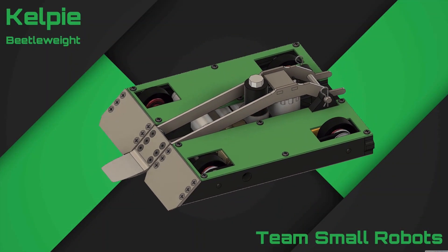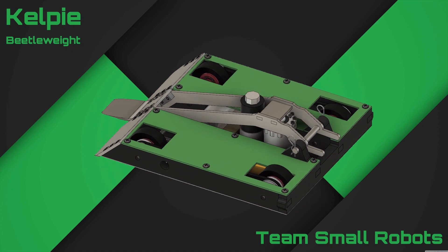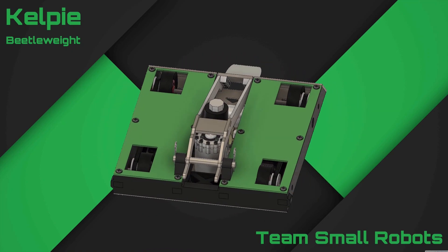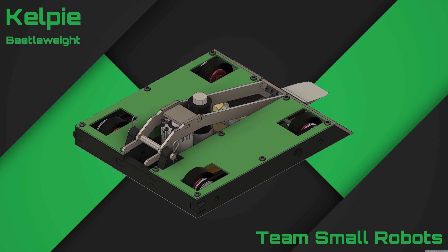So that just about wraps it up. This is Kelpie, my three pound flipper. Thank you for watching — please feel free to subscribe, and check out my Facebook page if you want more updates on my content. See ya.